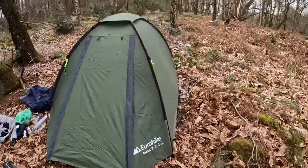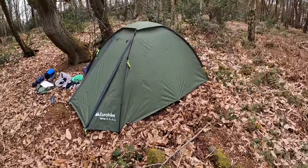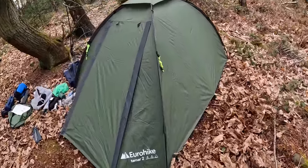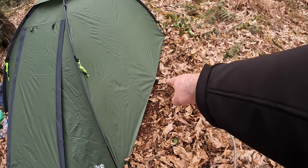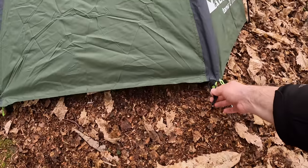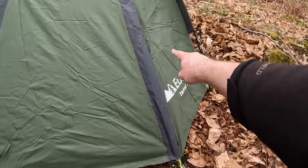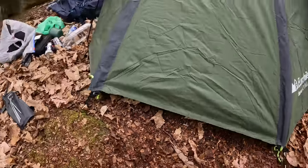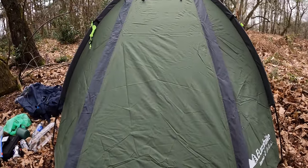All pegged out apart from the guy lines — it's forecast maximum eight mile-an-hour winds tonight so I think we'll be fine. I've pegged the four corners, a peg halfway down each side, one on the back, and four for the doors although I've just put two on for now. One holds the side panel out and one hooks the door. Let's get in and have a look.